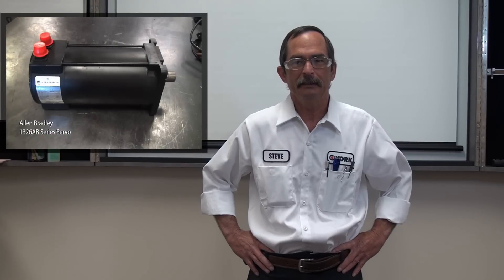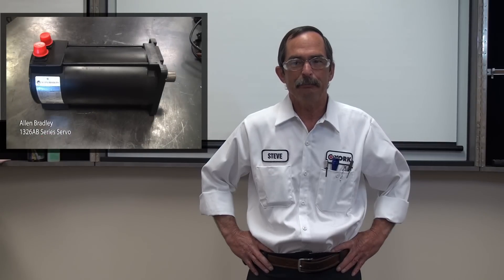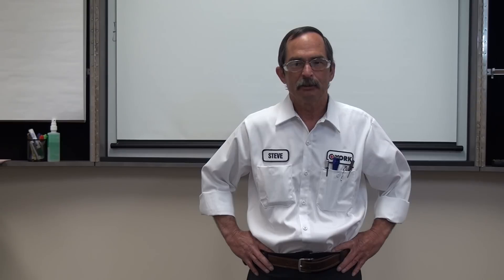Hello, I'm Steve Jaszowski with York Repair. Today we're going to provide an overview of the basic nameplate information on the Allen Bradley 1326AB series. Now let's go to our head servo technician Jason, who will provide us with an in-depth explanation.